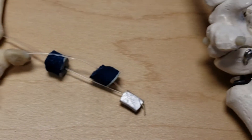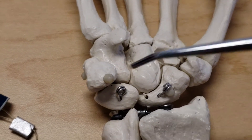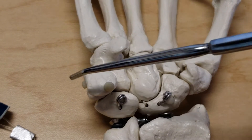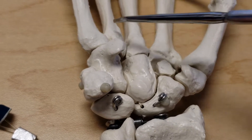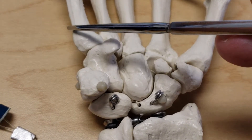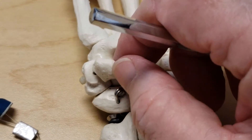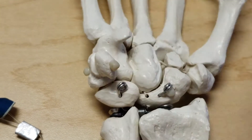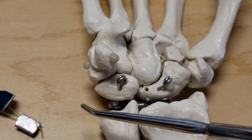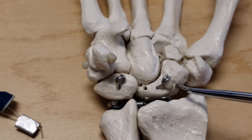Let's look at the proximal row on the plastic hand. This is the ulnar side and this is the radial side. There's the thumb and this is the little finger. Here's the pisiform — notice how it articulates with the triquetrum — then triquetrum, lunate, and scaphoid.